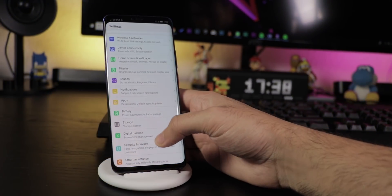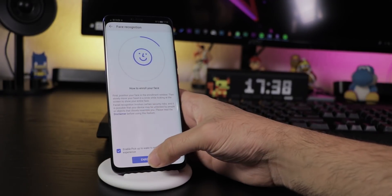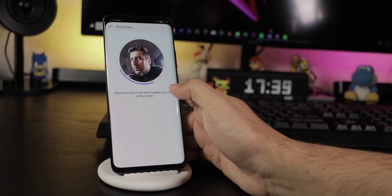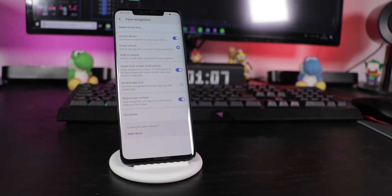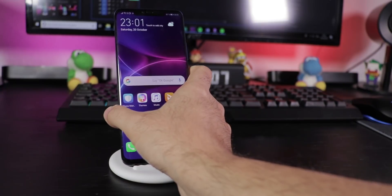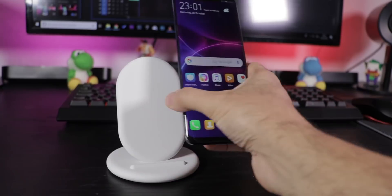Activate Face Unlock by going to Security & Privacy, Face Recognition, then Unlock Device to set it up by scanning your face. Here you can also activate Direct Unlock so you don't have to swipe to unlock, determine if features like App Locks should use Face Unlock, and if Eye Contact is required. It's super fast even in total darkness and works from multiple angles.